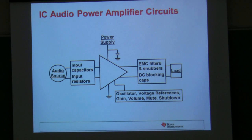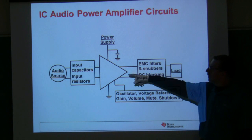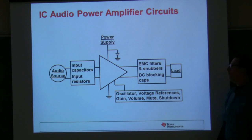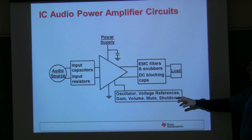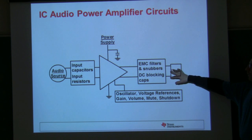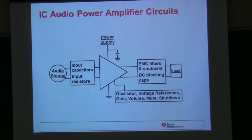If we look at a typical IC power amplifier circuit, we see there's a bunch of different capacitors. We have a capacitor on the power supply for decoupling, capacitors on the input for DC blocking, and we may have some capacitors to set up voltage references or oscillators, EMC filtering, and DC blocking caps if you have a single-ended load. So there's a lot of capacitors that we use in audio.